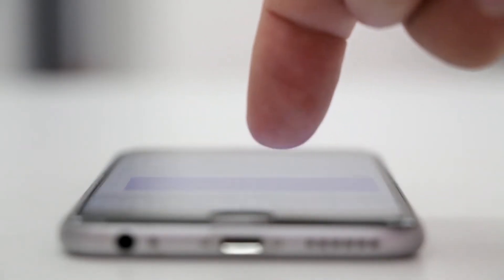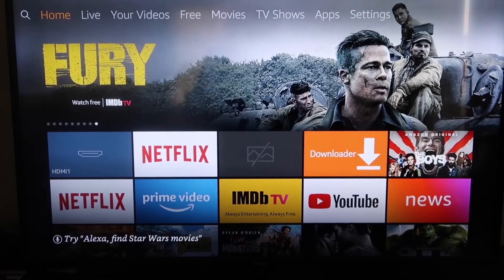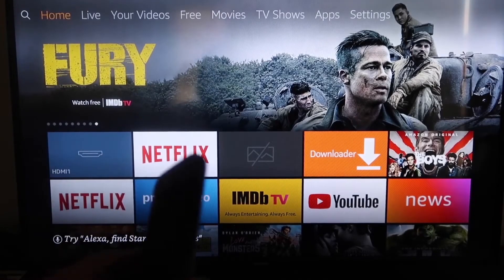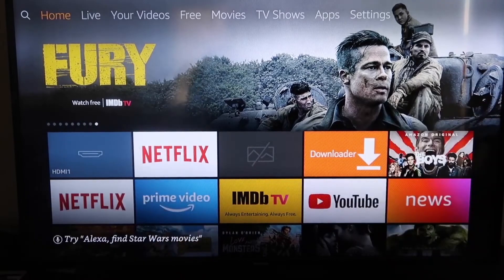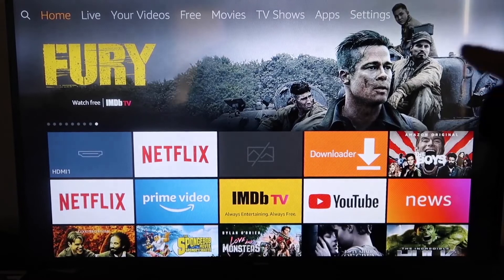The second way to screen mirror your iPhone is using an Amazon Fire Stick or any of the Amazon streaming devices. Here are the step-by-step instructions on how to mirror your iPhone to your Fire TV or Fire Stick.